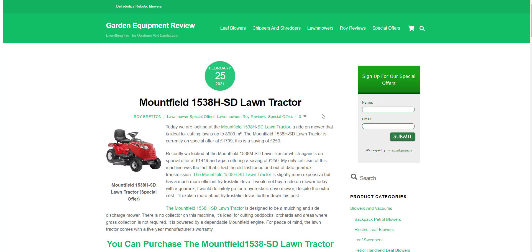Hi there, it's Roy Breton here from Garden Equipment Review. Hope you're doing well. Today we're looking at the Mountfield 1538 HSD Lawn Tractor.